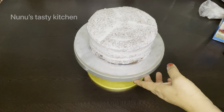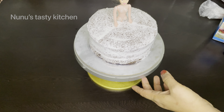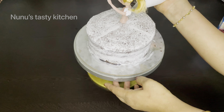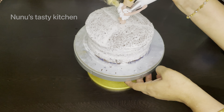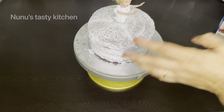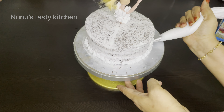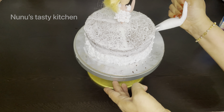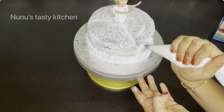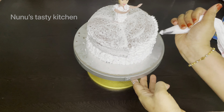I will set it in the fridge. I will cook it a little bit. Put a little bit on the side and put it on the side.